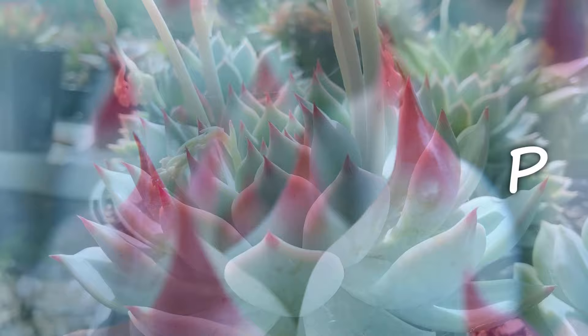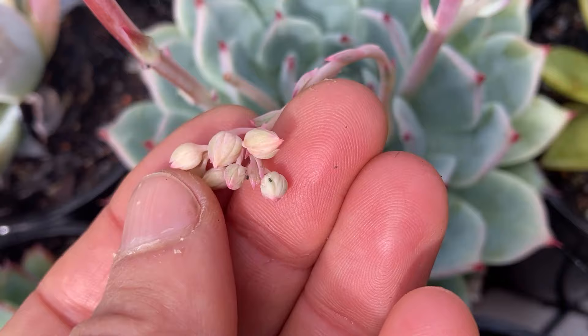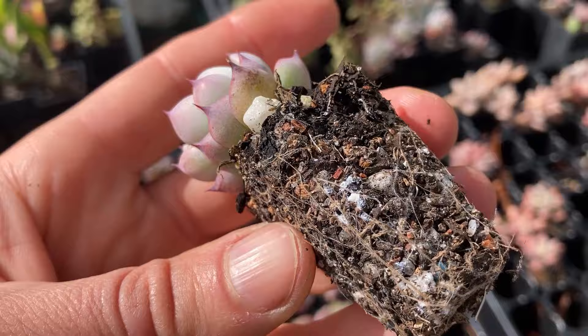This succulent is susceptible to all the usual succulent pests, but thankfully it is not one of the favourites. Aphids will attack the flowers, while the odd mealybug can also burrow itself between the leaves, but if there are tastier plants around, they tend to leave chihuahuensis alone. Root mealybugs are common in root-bound plants. Snails, slugs, caterpillars, and grasshoppers may also take a bite every now and again.